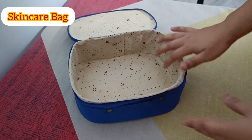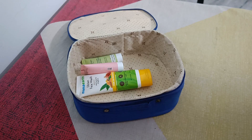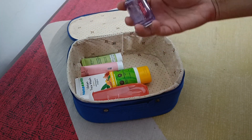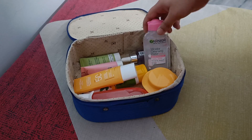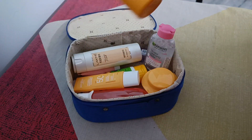Now I am going to pack the skincare bag. I am going to keep two face washes, mama art face wash, this toner, then serum — my favorite — then moisturizer, then micellar water — very very important. Then I am going to keep body lotion, body moisturizer, then body sunscreen.